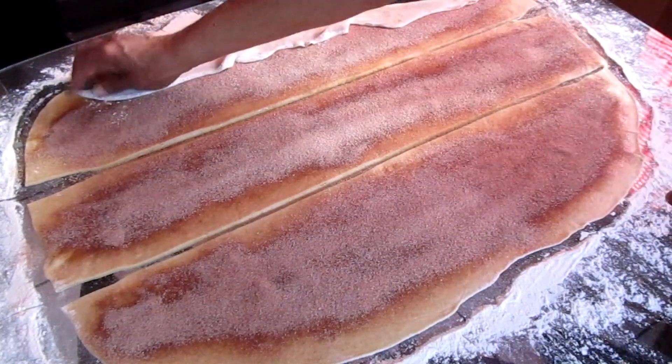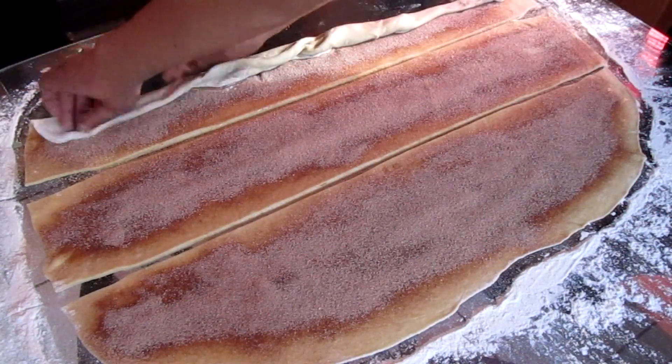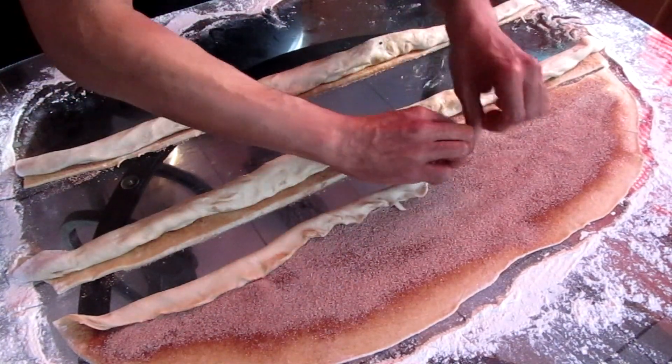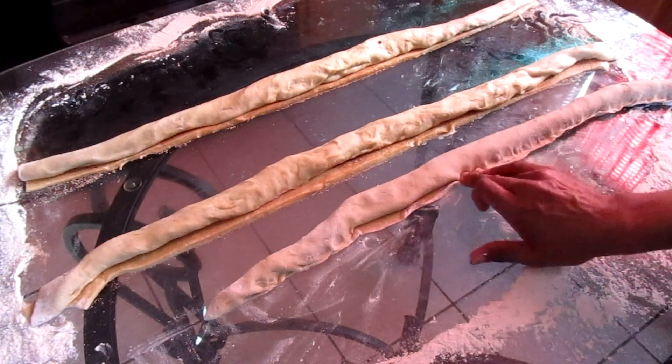Now I'm going to roll the dough like a jelly roll and I'm going to seal it.